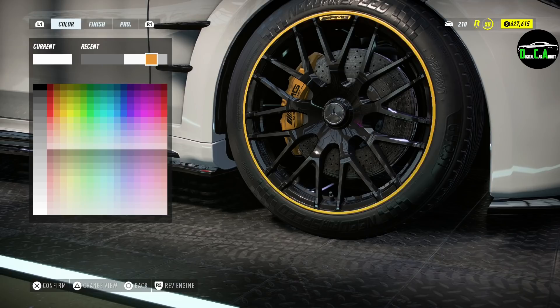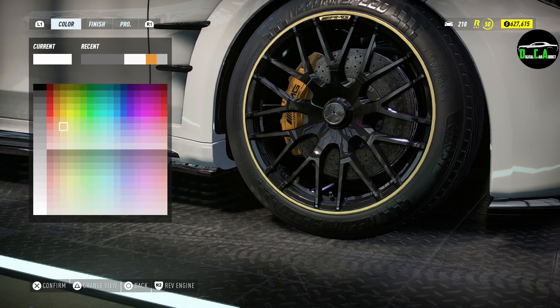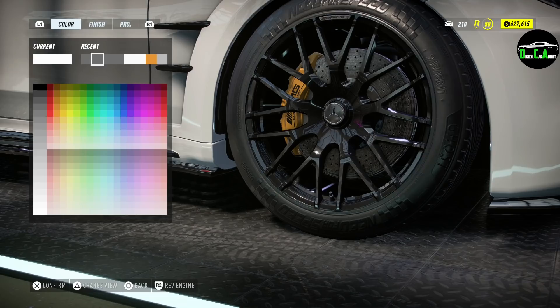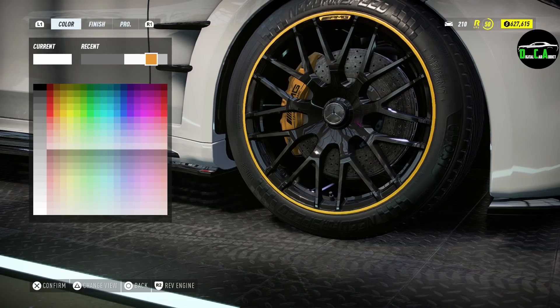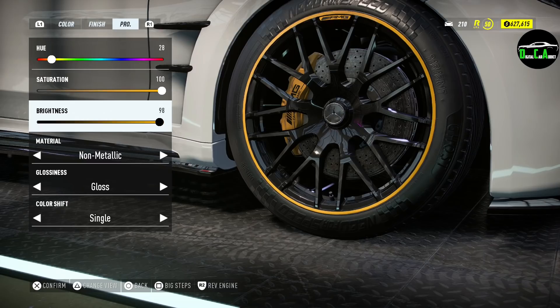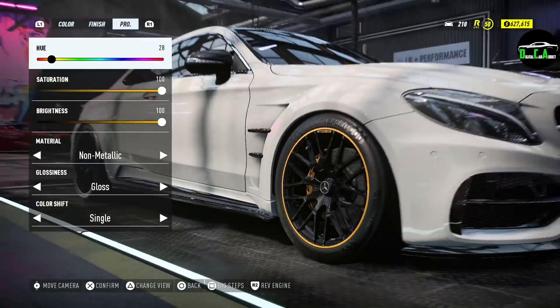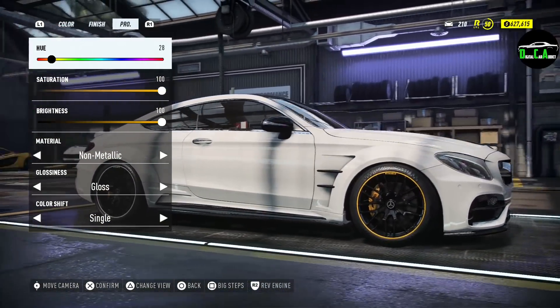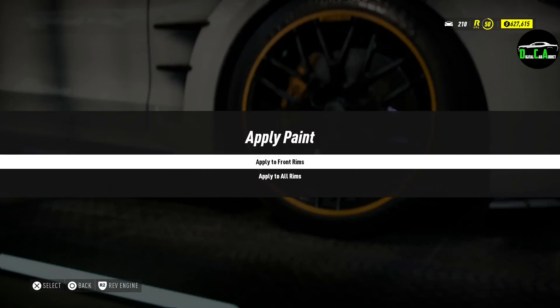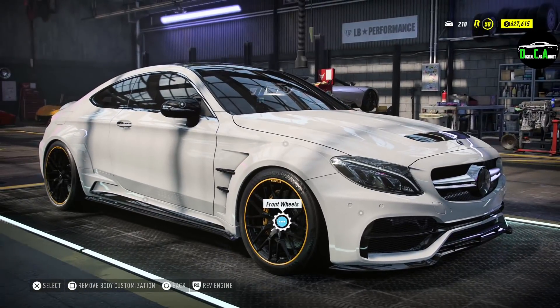Finding a color close to the AMG yellow — looks like an orange, kind of orangey. Going with a gloss non-metallic finish and adjusting the brightness to get as close as possible to that brake caliper color. That's pretty close — applying to all wheels. When the livery goes on, you'll see it all come together.